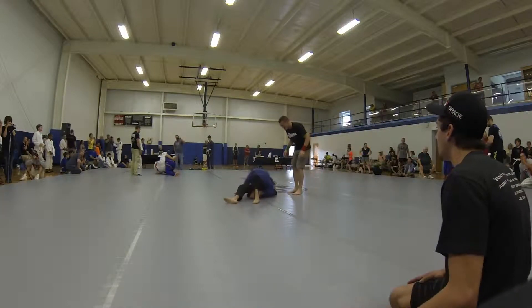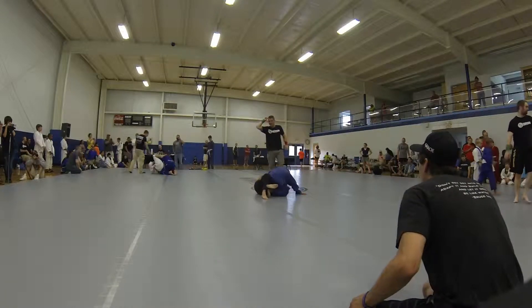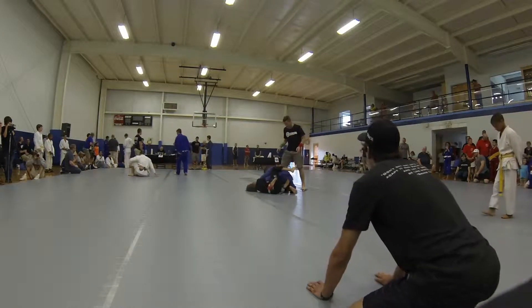There you go, Austin. You've got to make space. Bump, Austin. Bump. Come on, Austin. There you go. Take your half guard. Austin, you've got to get your half guard first.